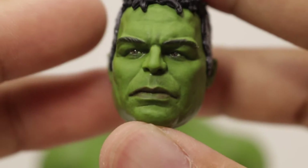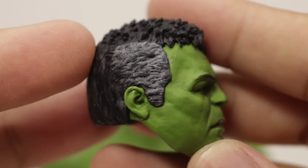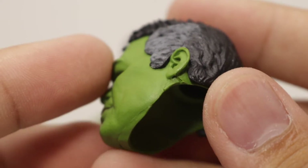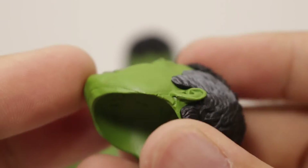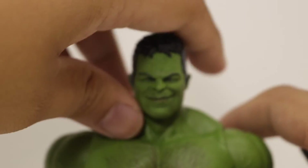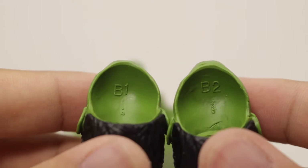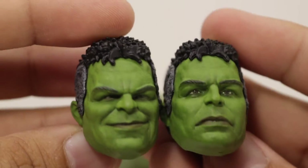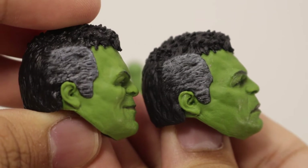Hulk does not come with any accessories but does come with an alternate head sculpt — this one has a more neutral, sad look to me. It still has a great likeness to Mark Ruffalo. You can see they got some gray on the sides of the head, which is a nice touch. I like the sculpting in the hair, and looking at the top of the head, I really like what they did with those spikes. It's labeled B2, so I'm guessing the smiling one was the first head sculpt used in promotional images. Comparing the two, you can see pretty much the same sculpt in the hair.